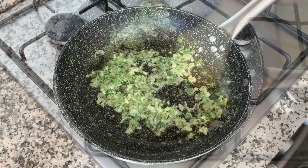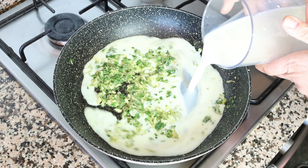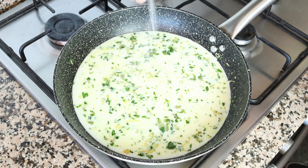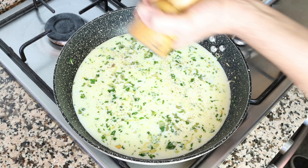Once everything is well mixed, I'm going to add in two cups of milk, which is 475 milliliters. I'm using two percent fat milk, but you can also use full-fat milk or even veganize this recipe by using plant-based milk. We'll season everything with sea salt and a generous portion of freshly cracked black pepper.